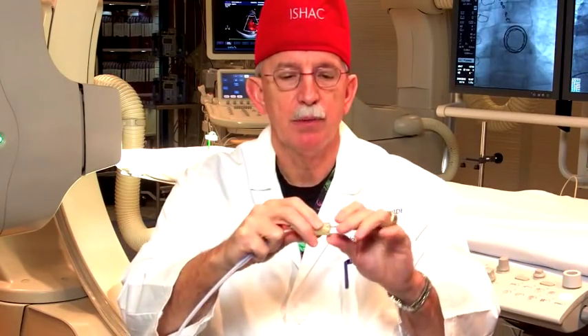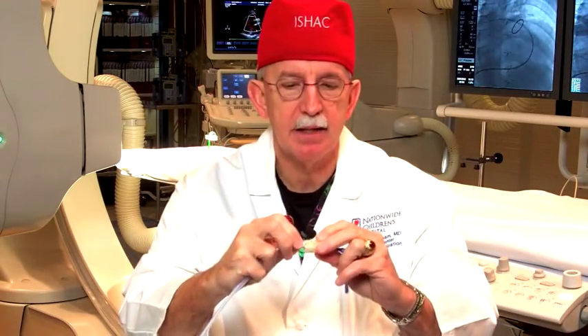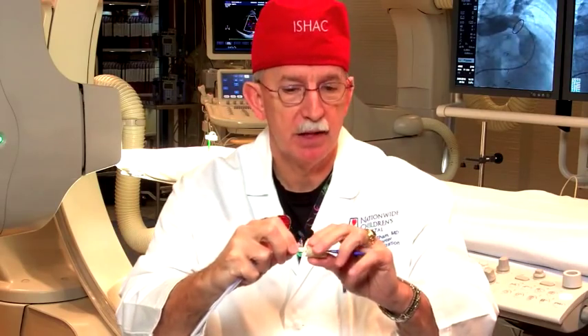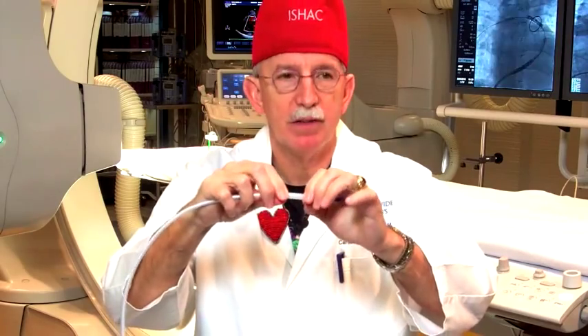Next, like all stents, we roll our fingers and crimp this down — really smashing the stent down into a very tiny, narrow profile. We keep rolling the stent and the valve tight on the balloon until it's very, very narrow. Then we take this plastic covering and push it up over, so now the valve is inside the plastic covering on the balloon catheter.